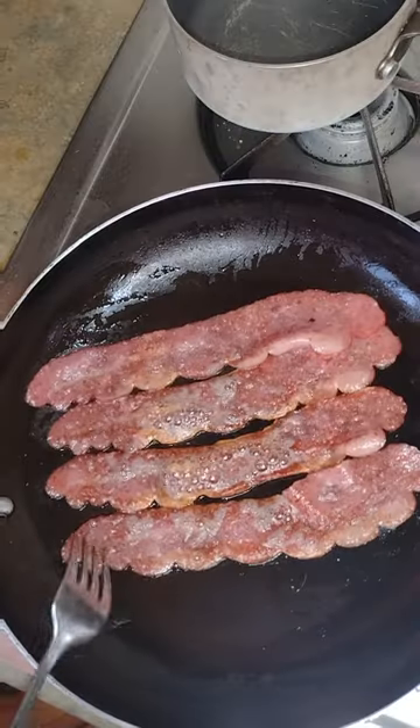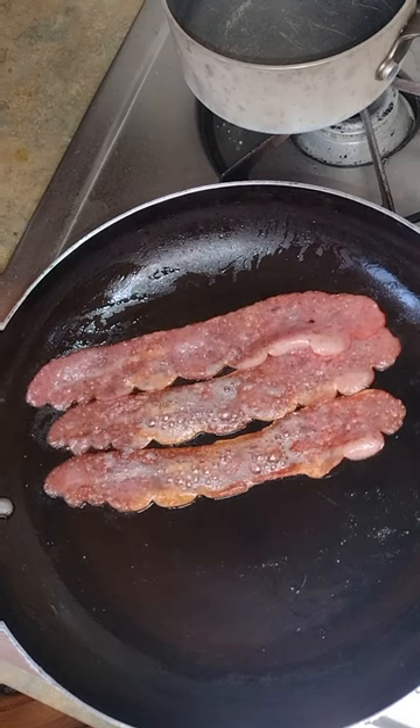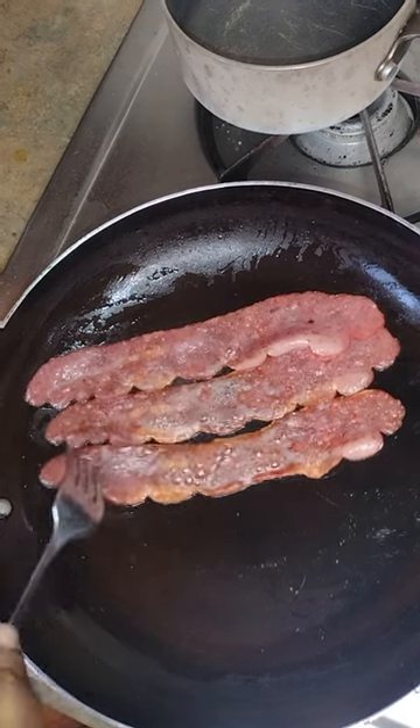Right here I'm putting in the pasta. I used penne noodles if you want to smell. I am removing the bacon.